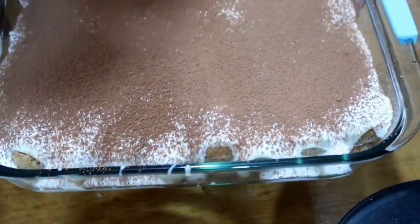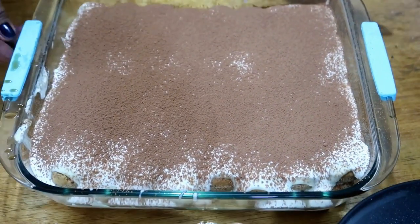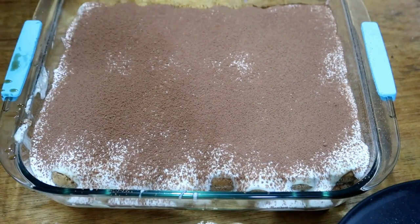Okay guys, it's done! I'll taste it even though it hasn't fully set yet — the cream ingredients are cold already. I just want you to feel how it tastes. It's delicious — the one I made.